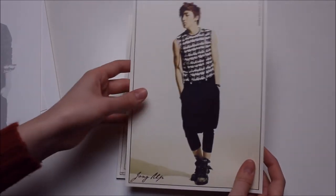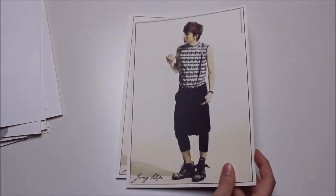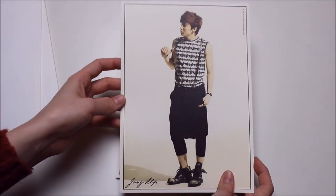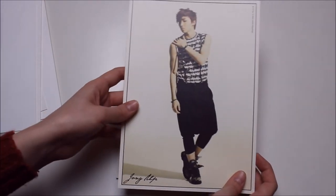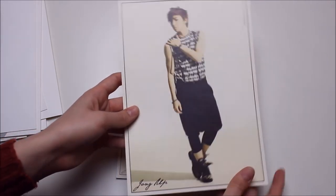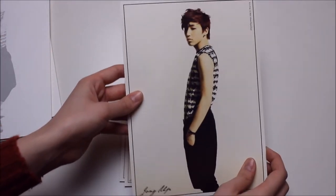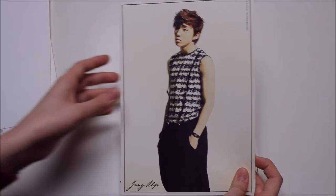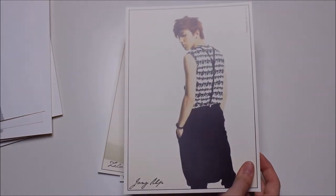And then we have Junhong. They kind of started making him wear shorts a lot during No Mercy and they just continued the trend in this album. This is a really really pretty picture — this as well.